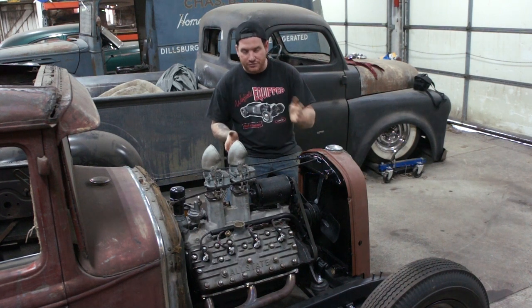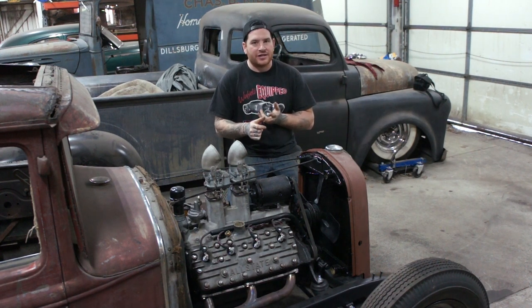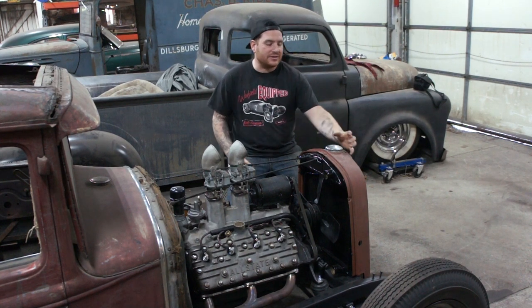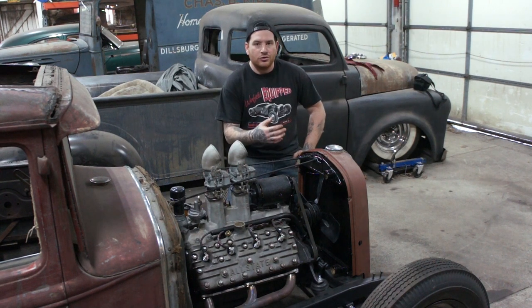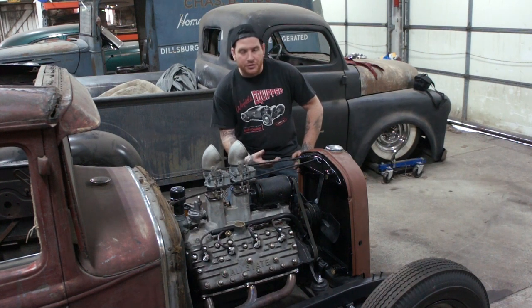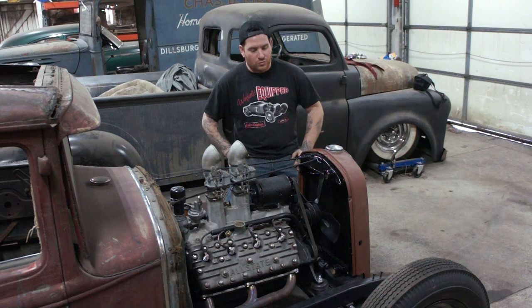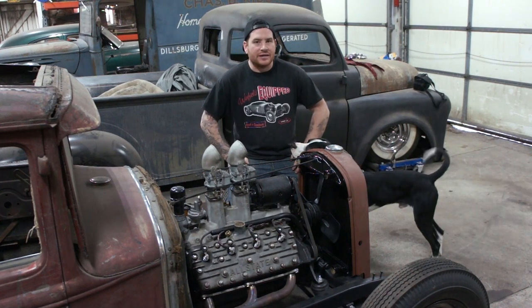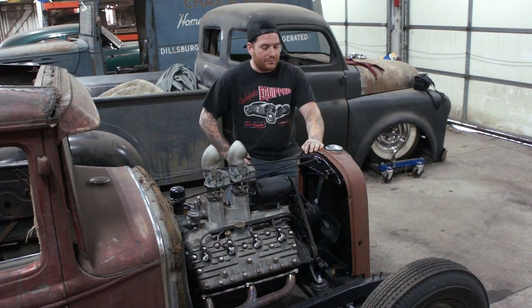So to recap what you need to do something like this for a chopped or channeled grille where you want it to look old and original: you need a Model A top tank, you need a 35-36 Chevy radiator — I still haven't figured out exactly which years — which has the removable or soldered-on front radiator cap neck. Then you can use whatever bottom tank you decide to use; I used the 32. If you're doing a Model A bottom tank, it's very difficult on a flathead V8 because it pinches on one side. So if you can find a V8 bottom tank, that's really good. That's the secret trick. Those Chevy radiators are around — I think I bought a spare at Carlisle for 20 bucks — so they're out there and they're cheap.